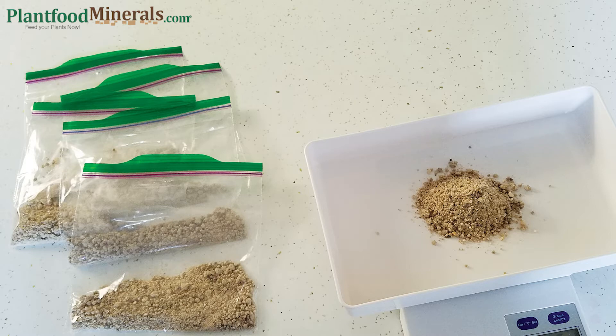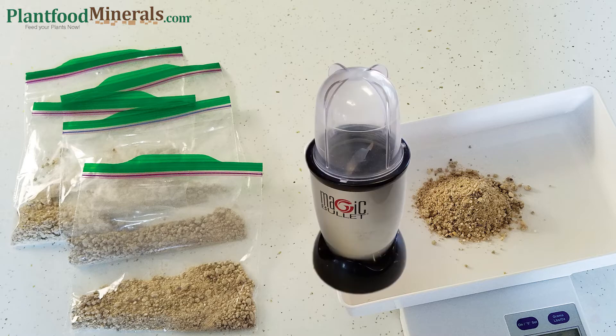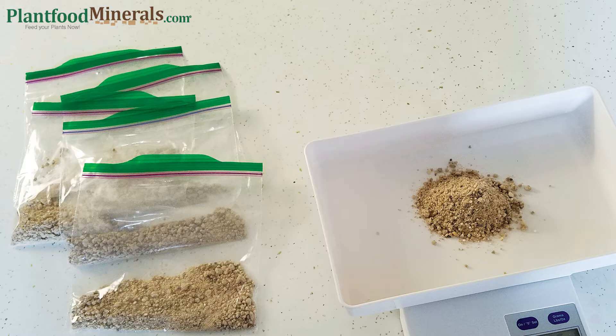I do like to take my weekly feed and put it in a magic bullet and grind it up a little bit. I think it helps it dissolve a little better into the water. And always don't forget to keep your fertilizer in a dry and cool area.